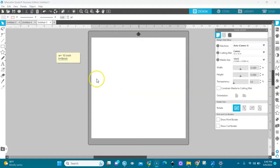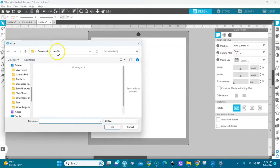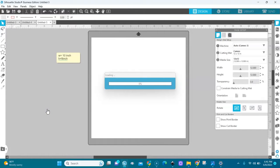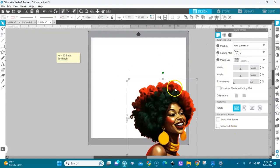I'm going to bring the image in — I'll go to File, and merge the image right in here. It will come in big, so I'll select it and make it smaller. I'm going to lock it and work with these measurements. I'll set the height to 9 inches and press Enter.